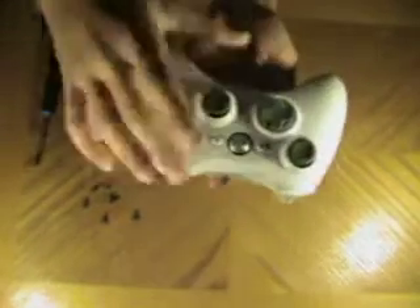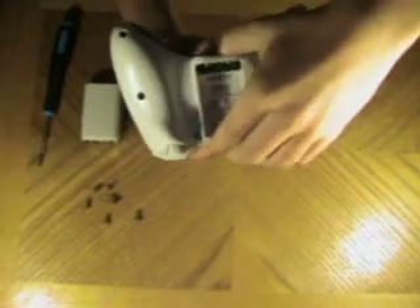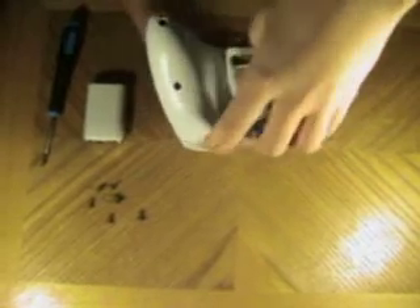Now that you've got your screws out, you don't want to take it apart like this because all the buttons will fall out and be a big mess. You want to lift it up using this part. You might have to push the triggers in. Alright, so that just pops off.